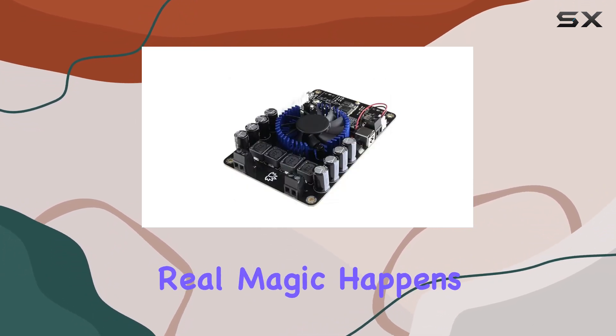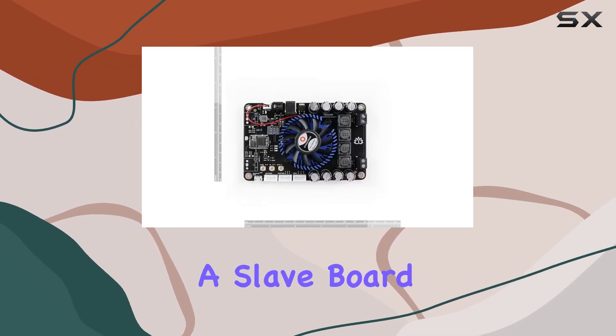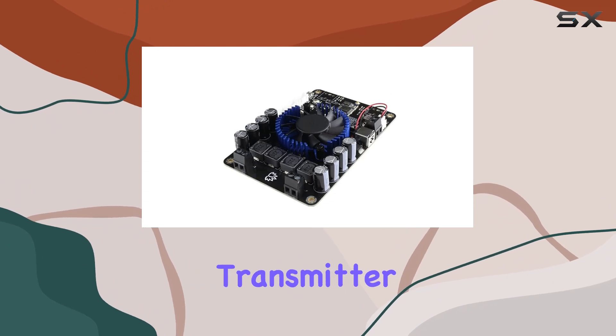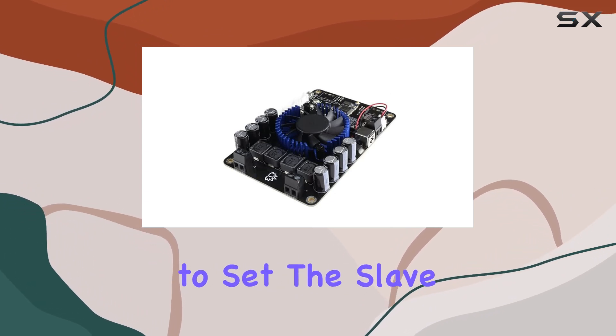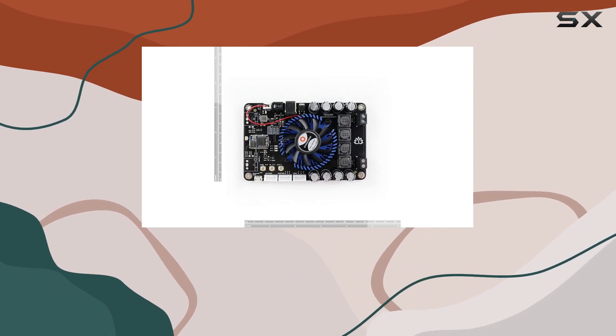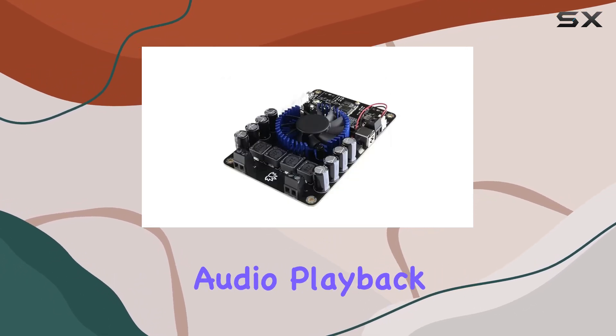But the real magic happens when you want to expand your setup. Adding a slave board is a cinch too. Power it up, ensure the master board is in transmitter mode, and click to set the slave board to receiver mode. The automatic search and connection make the process smooth, and in no time, you'll have synchronized audio playback.